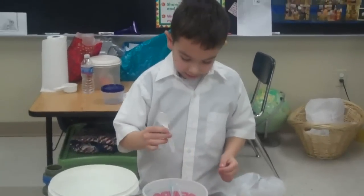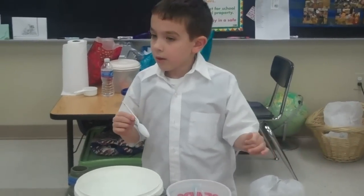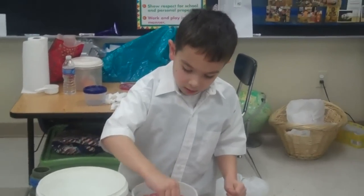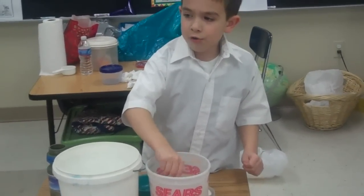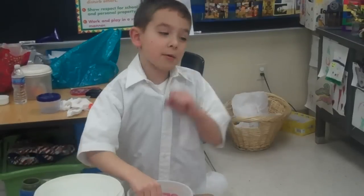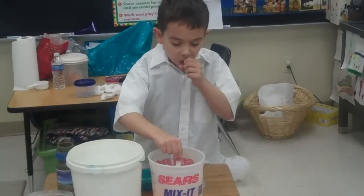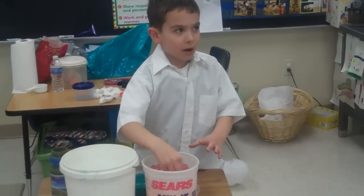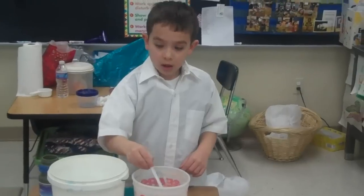Now we're going to stir it. Not just yet. Raise your hand if you didn't get a chance to speak to me. Madeline, what do you have with glue in it? That's a very good question. Because the glue has — it's not glue, it's slime. It's kind of like a liquid, but a little bit not liquid. How about we keep our hands down until the slime is made a little bit more, then we can take some more questions.